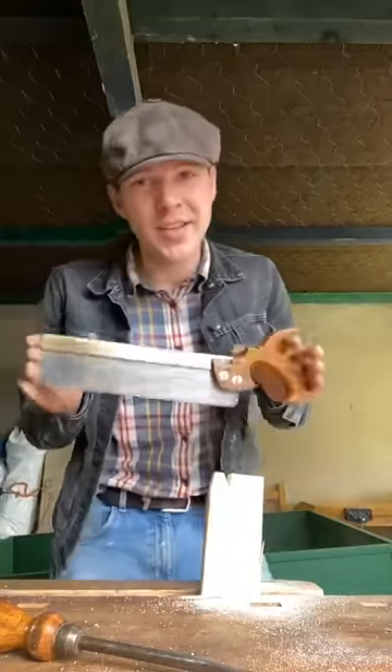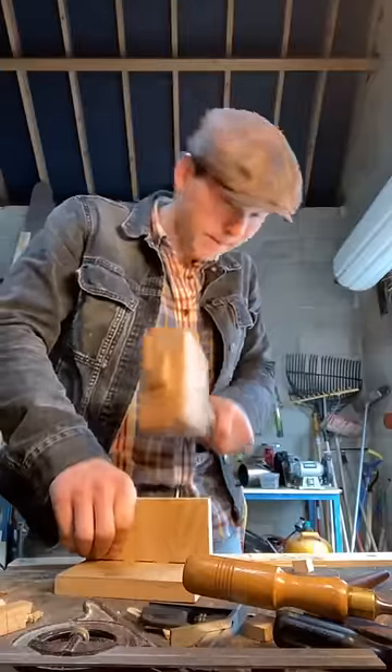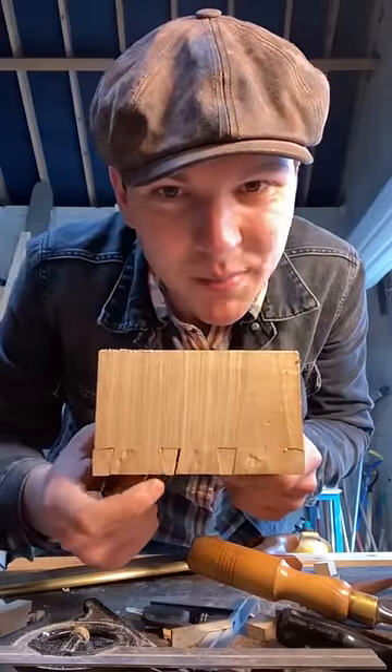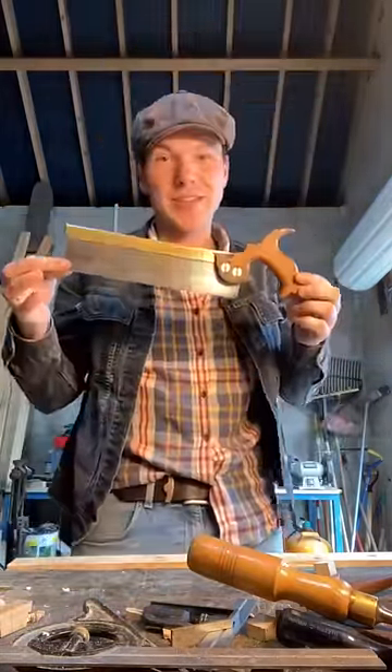Now the true test of any dovetail saw is its ability to cut dovetails. We cut with the saw on this side of the pin instead of here, so we're left with a big ugly gap — but suffice to say the saw worked.